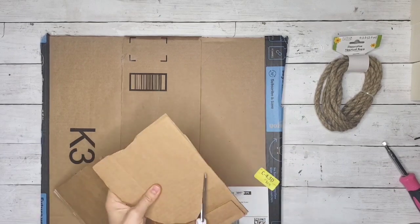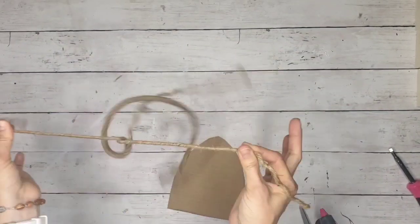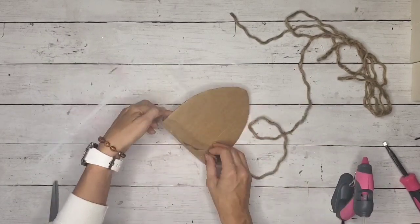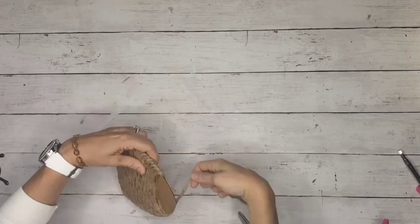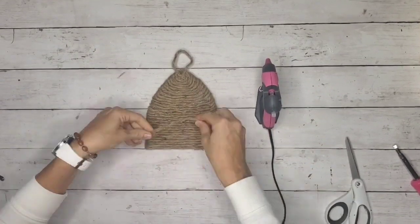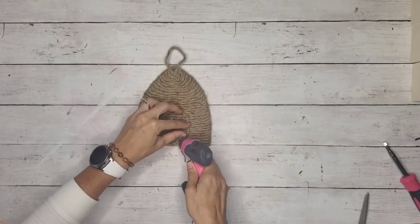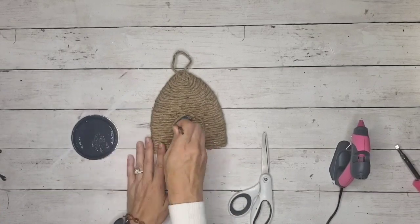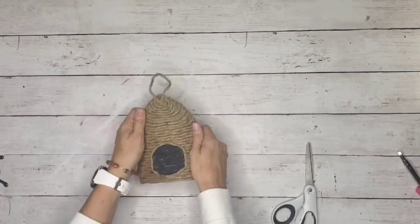I took some alphabet letters and spelled out 'welcome to our hive,' then painted them black. Here I'm making another bee skep just like in my last video, showing you how to use a cardboard box to make one. I'm wrapping the Dollar Tree rope around it — I've unraveled the rope to get the thin rope layers for the hive. For the door, I used a heart-shaped chalkboard tag from Dollar Tree to make it a little different, but if you don't have those you can just make the rope door. I'm using a little Sharpie marker or black paint to color inside it, and I'm bending and manipulating it so it looks like a 3D hive popping out from the sign.